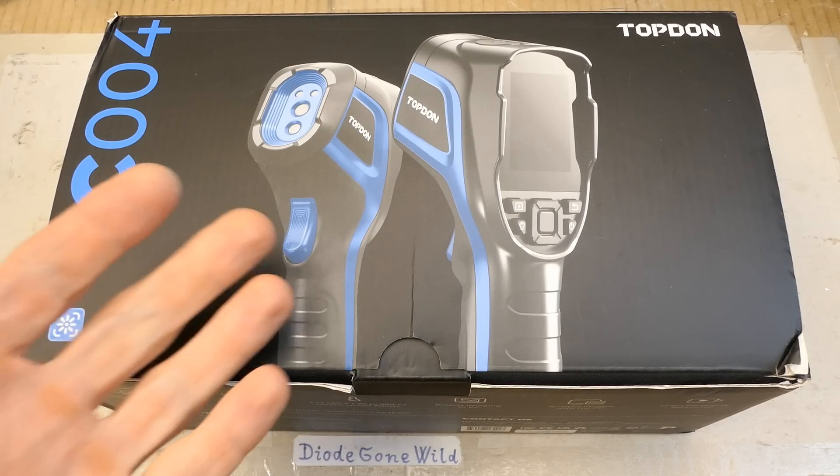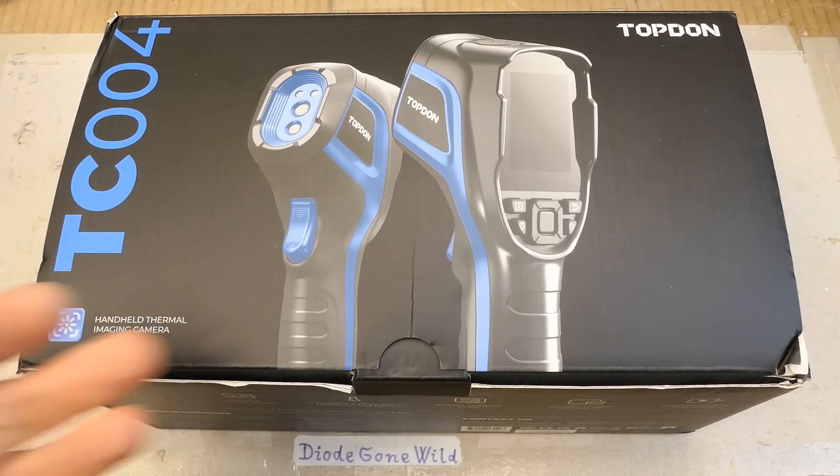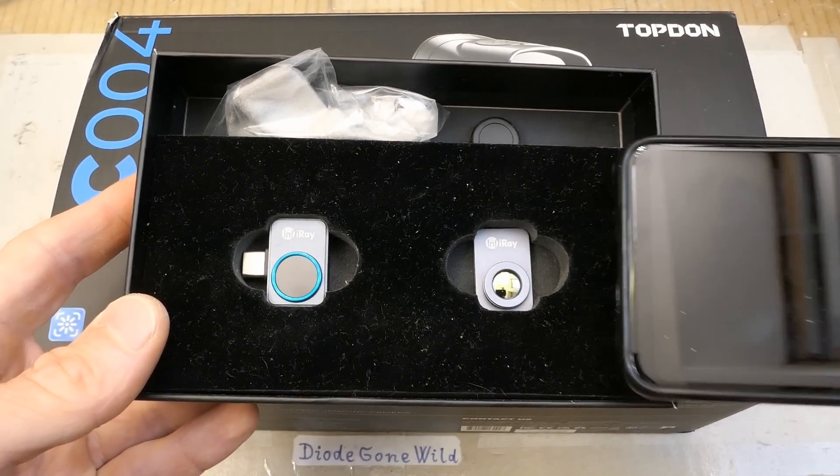Today let's explore this thermal camera donated by Topdon. Big thanks for the donation. This is a handheld thermal camera, a standalone unit, unlike the one from Infirray which plugs into a phone.